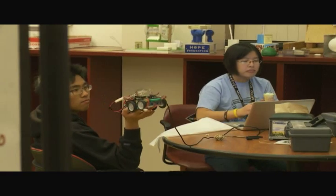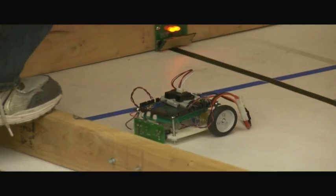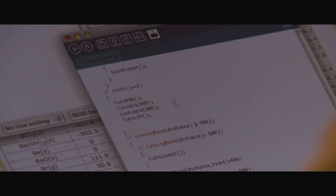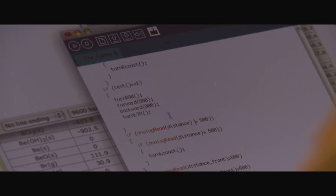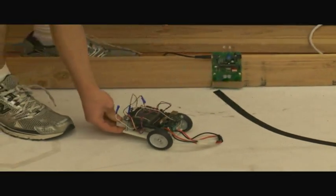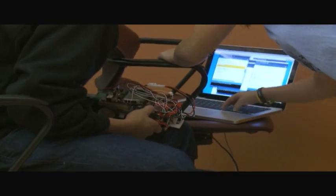All along they were working on computer programming that would allow the robot to do what they wanted it to do. So when they went to test it, they could actually upload a program to their board, which we call the Mudwino, which is based on the Arduino board. And then they worked some with sensors as well.